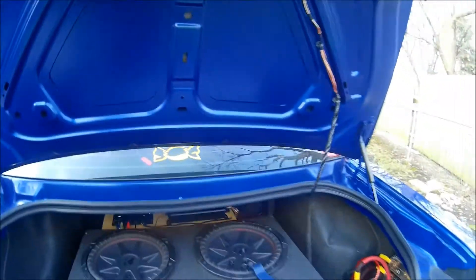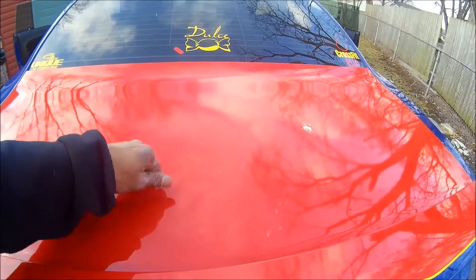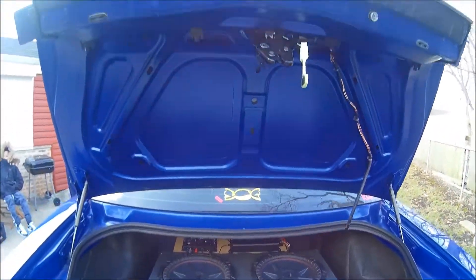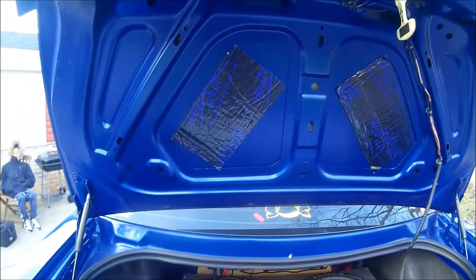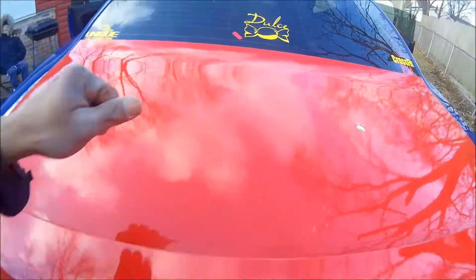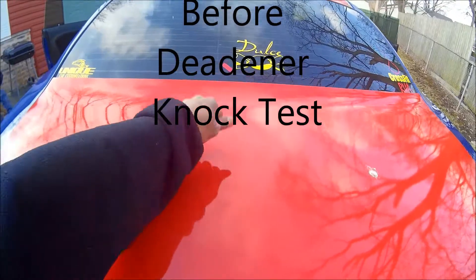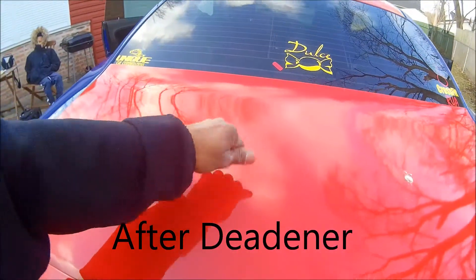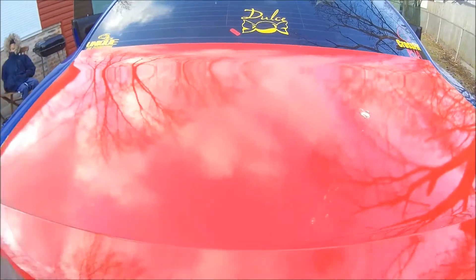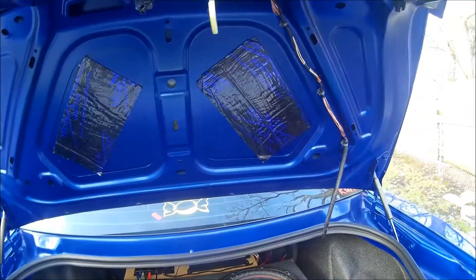Back here we're gonna deaden it up real quick, so we're gonna knock test now and see what it sounds like after I install the deadener. I just added one sheet of deadener to both pockets — let's see if we got a difference. Dang, that's a nice difference. We deadened with the Sky High deadener 120 mil and we're definitely gonna add more.